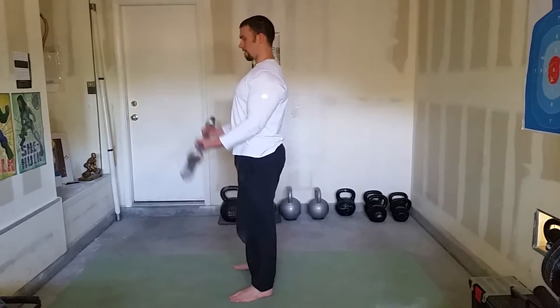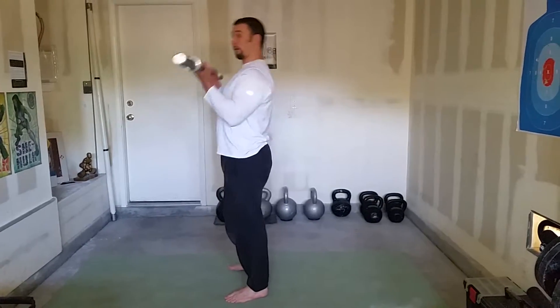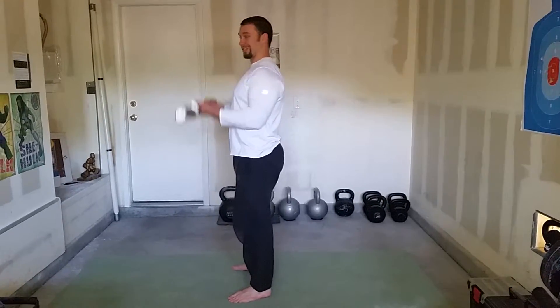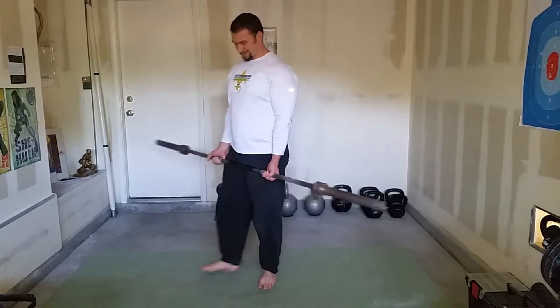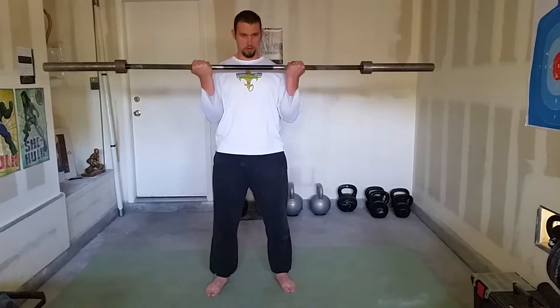Bring it down nicely controlled. I want to try to avoid that — because that's not a curl. I want to do my best to bring it down a little slower on the way down. You can come up fast as long as it's controlled — down control.